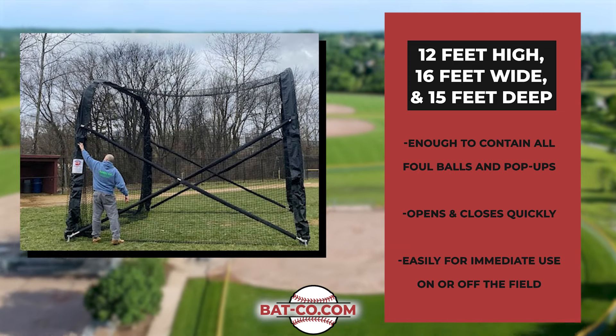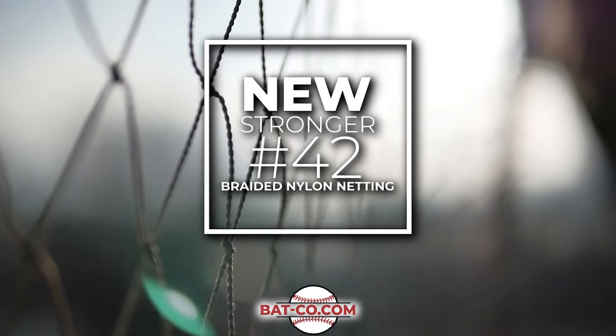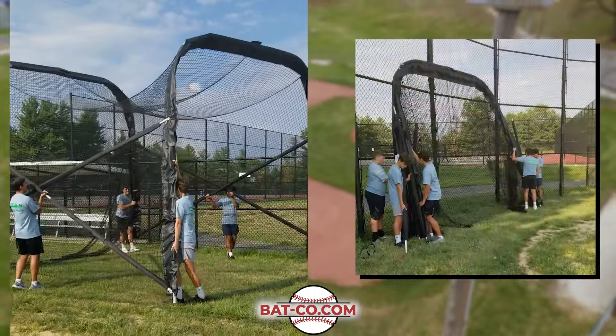This cage opens and closes quickly and easily for immediate use on or off the field. Batco has added a new, stronger, number 42 braided nylon netting and 2-inch steel tubing frame for even more ease of assembly and use, along with its new stable shape.